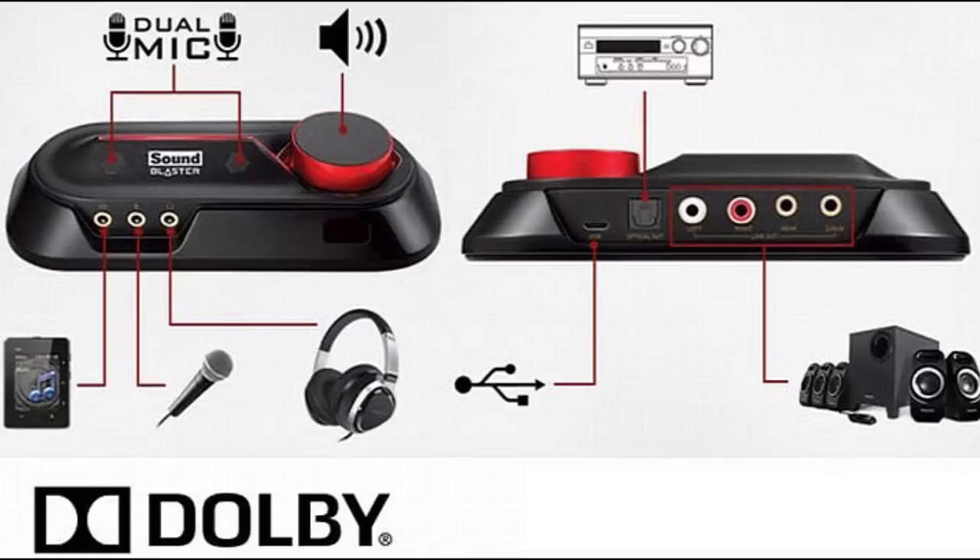Some of the things that come with the Omni software: you have the ability to use what they call Crystal Voice. You can use different audio effects like female to male, male to female, robot, marine, and all this other stuff. There's a smart volume, noise reduction, and also a focus feature where you can channel those two mics — whether you want a narrow pattern or a wide pattern.